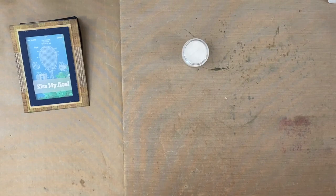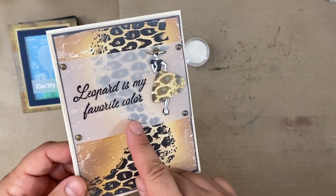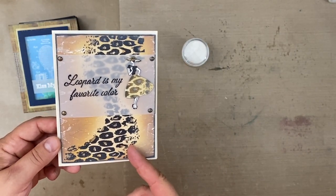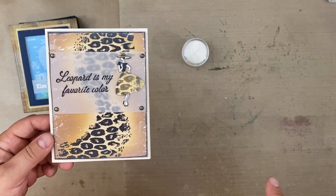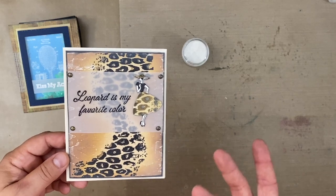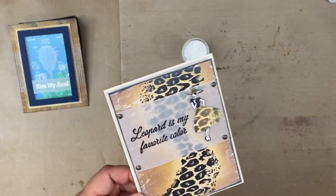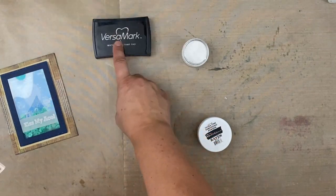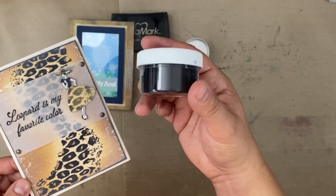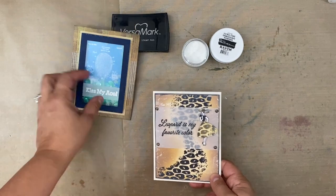The next one I used with vellum is probably one of my favorites that I made with the new release set — stamping the sentiment right on the vellum. I'm actually going to have a tutorial for this card later in the month, so definitely hit that subscribe button. This was embossed again with Versamark stamping ink, but this time using ultra fine embossing powder by Brutus Monroe — this is Raven — and I love that look.